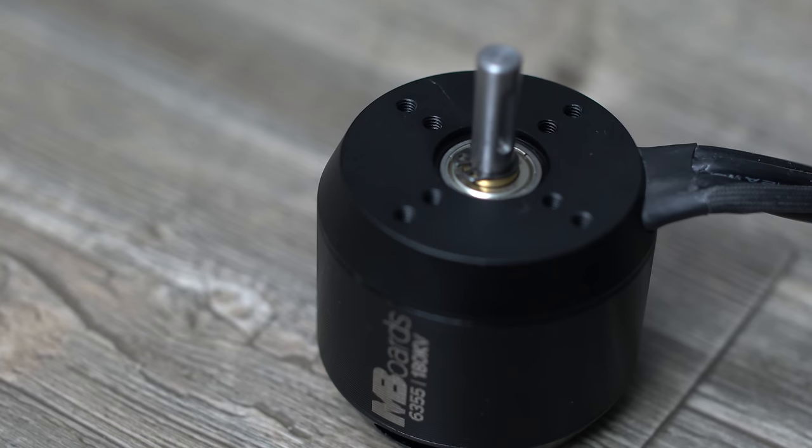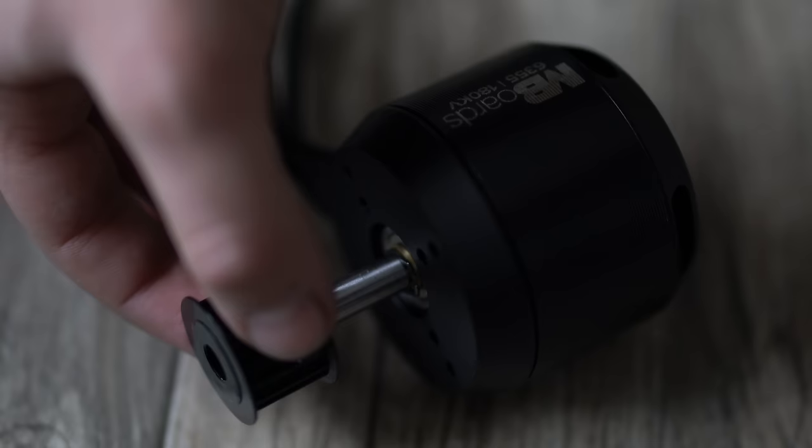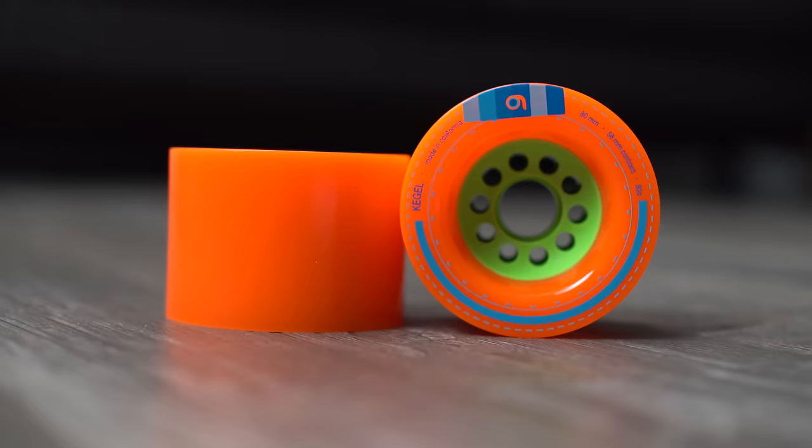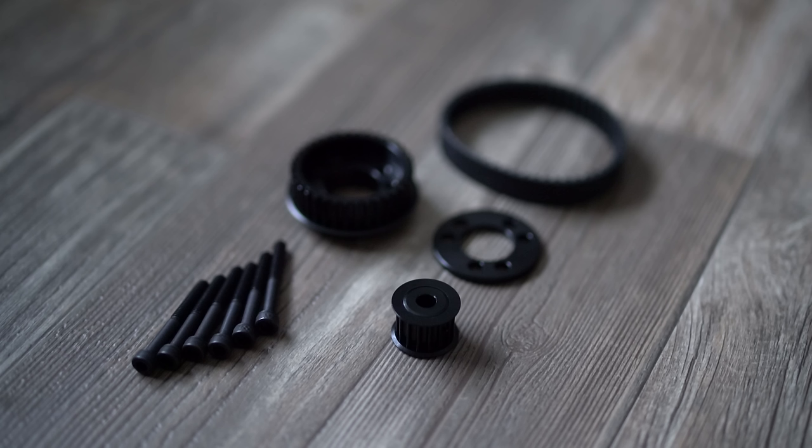Belt motors are by far the most popular electric skateboard motor in the DIY community, mostly because you get to choose your wheels and customize your gearing ratio — something you can't do with hub motors. If you really like Orangatang wheels or a specific wheel on your longboard, you can have that freedom with belt motors. Just remember that with a belt motor you do need to buy a motor mount and a pulley system as extra costs, but to me it's well worth it.